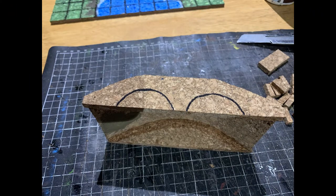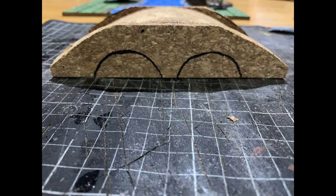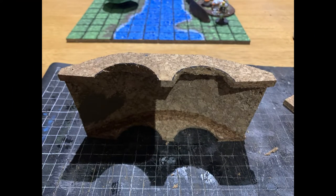With the top of the bridge marked out and cut down, I moved on to the sides and used the template I created earlier to add the circles where the underside of the bridge would go.